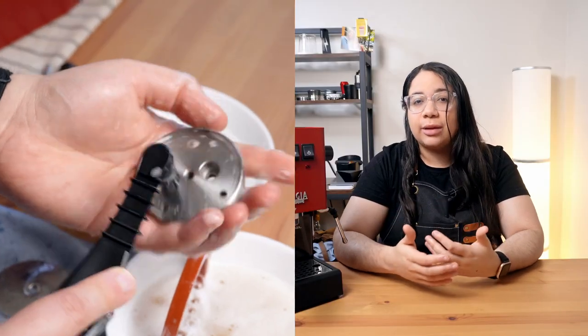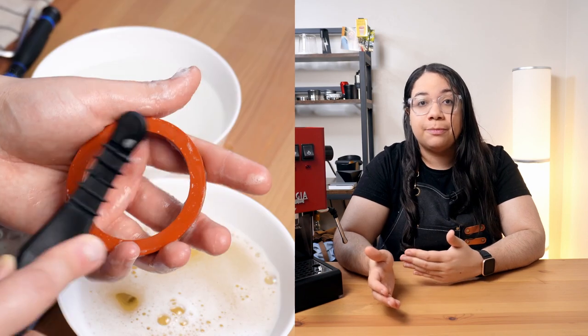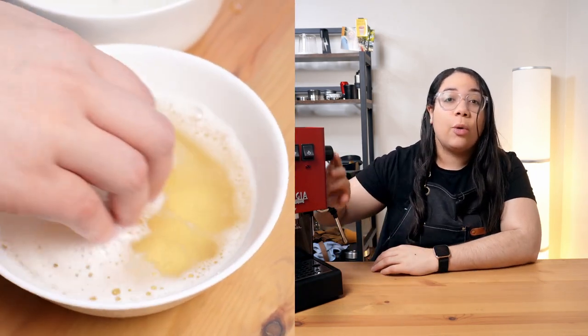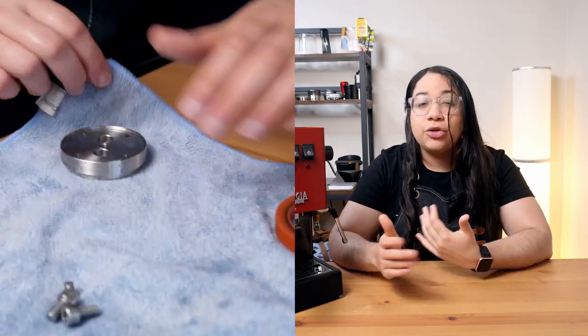Cleaning the group head won't just help with the durability of your espresso machine — it will also ensure that there are no bitter or stale flavors caused by oil buildup. Also, don't worry, you don't have to do this too often, as long as you're always descaling and back flushing your machine.